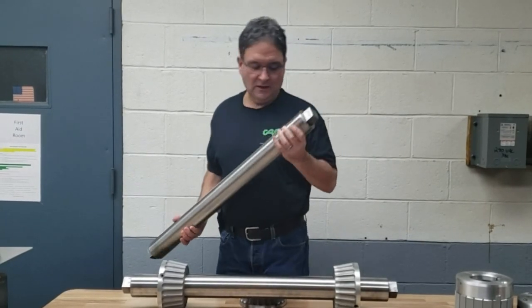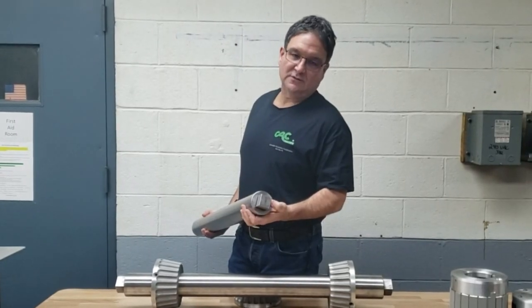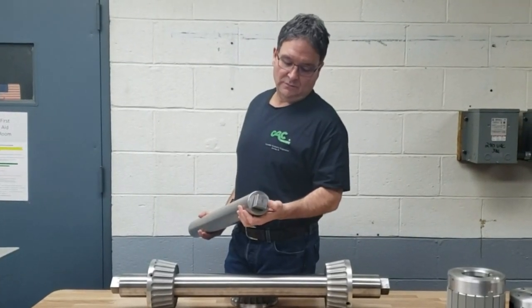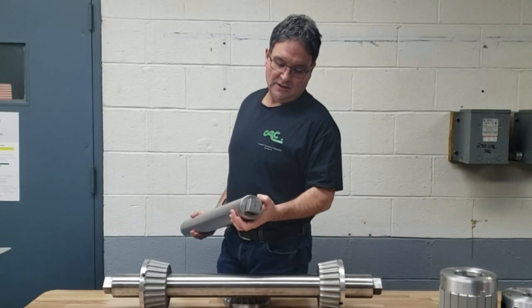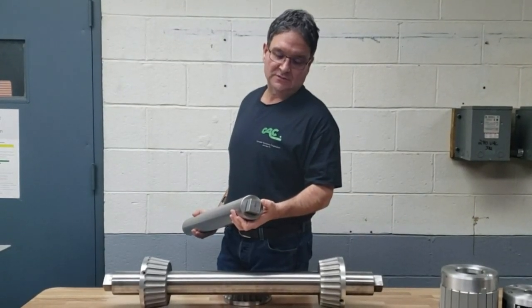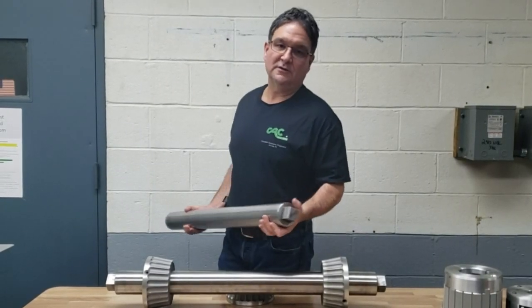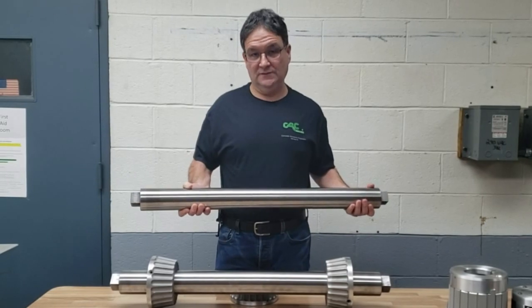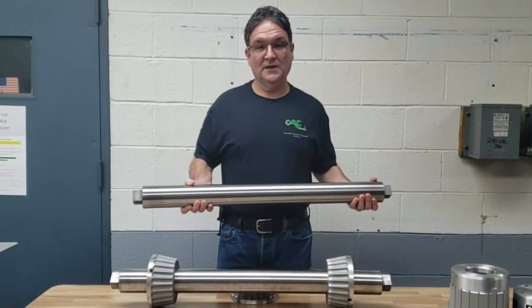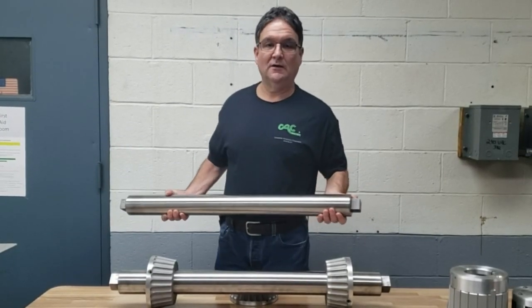In the ends of the hollow steel tubing we mounted solid steel headers and welded them into the tubing. Then we machined square ends for the customer's application, and the square ends are hardened so when they drop this into their safety chucks or whatever method they have for holding the shaft, the ends are hardened for that application so they don't wear out.